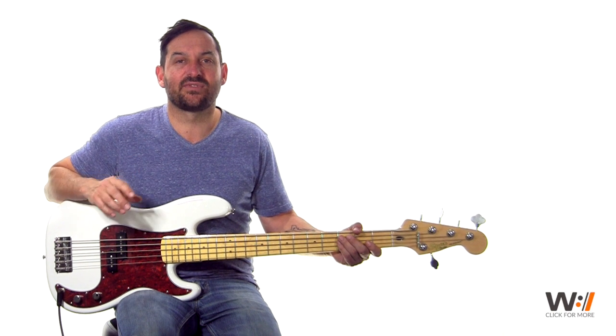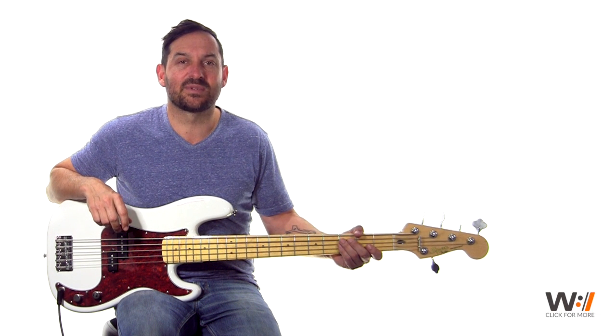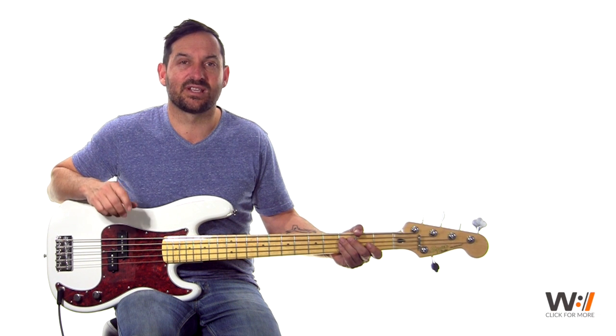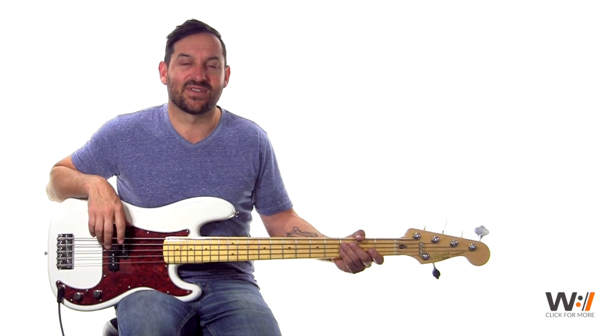Check it out — if you enjoy the lesson, you can click on the bottom right-hand corner at any time and it'll take you over to the lesson on our website. If not, just subscribe to us. We hope to see you over at Worship Artistry where we have all sorts of lessons for bass, drums, piano, and guitars. Enjoy the lesson.